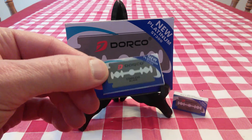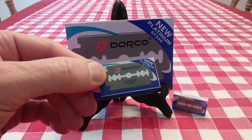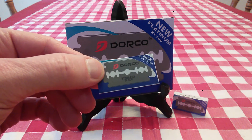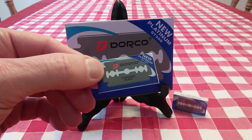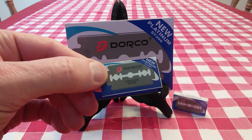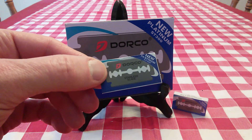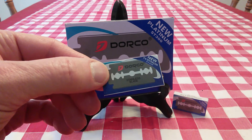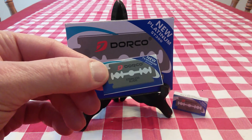I found these to be very smooth and very close, provided you're using a good razor like the Vikings Blade Chieftain and a good lather that lubricates your skin. These are really, really very good — I was very surprised. And at $7, you can afford to use these for two or three shaves and then move on to another one.